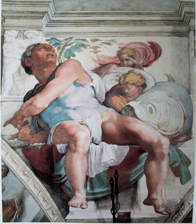Fresco is a technique of mural painting executed upon freshly laid, or wet lime plaster. Water is used as the vehicle for the dry powder pigment to merge with the plaster, and with the setting of the plaster, the painting becomes an integral part of the wall.